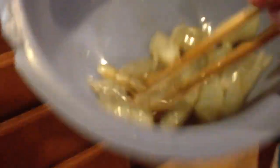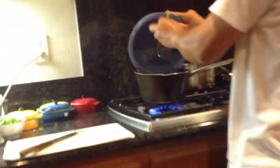And there's some shrimp right there. And that's steaming right there — steaming right there.